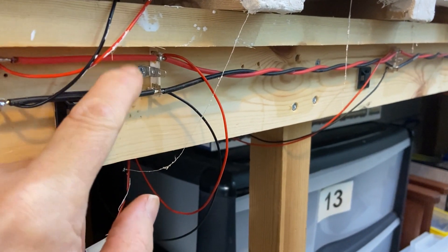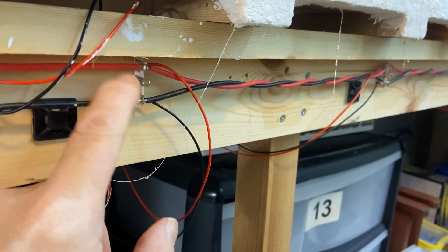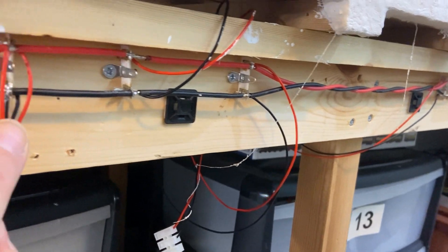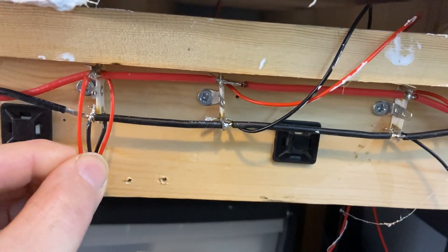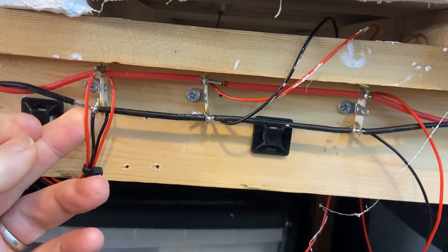On top are the main bus wires, and then behind you can see — on this one if I go to the next one — I've got some of the dropper wires connected in, so they solder in and there's a connection between the front and back.